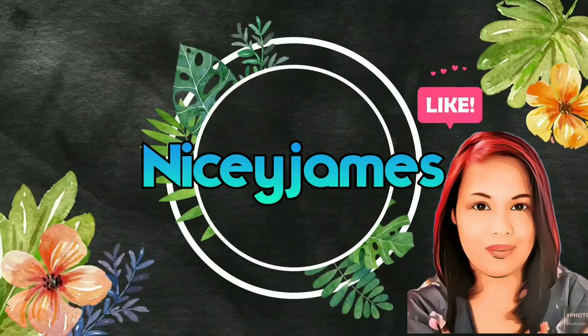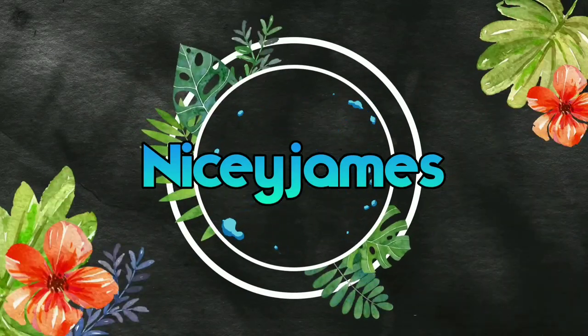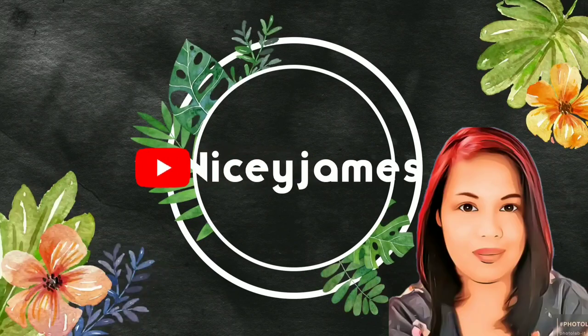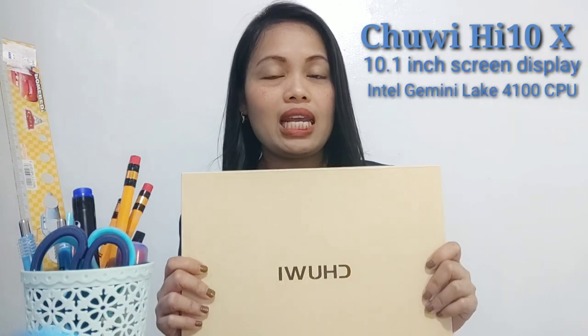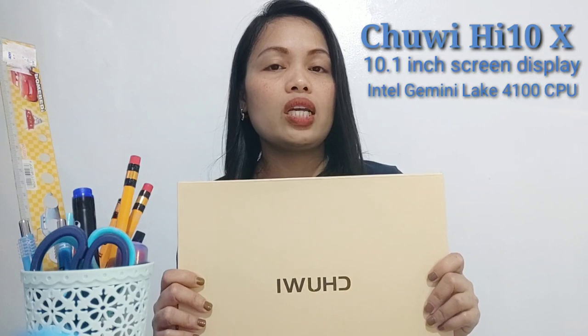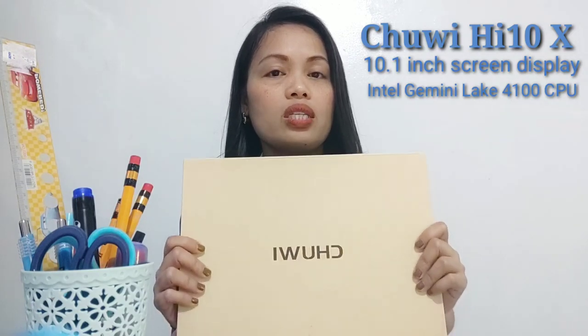Hi guys, Maisie here and welcome back again to my channel. Today we're going to review and unbox another set of Chuwi products, which is the Chuwi HI10X. This 2-in-1 portable tablet has a 10.1-inch screen display and an Intel Gemini Lake CPU.